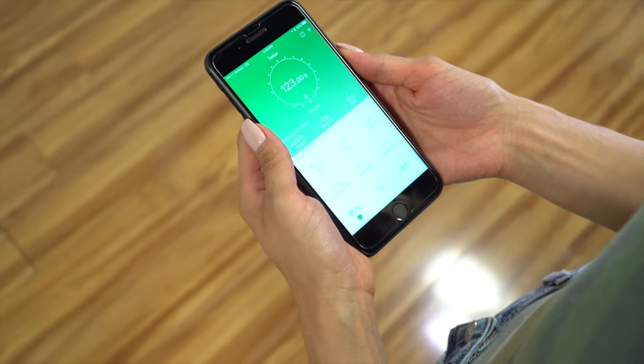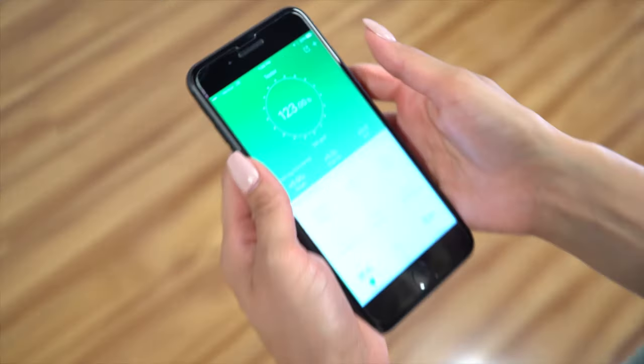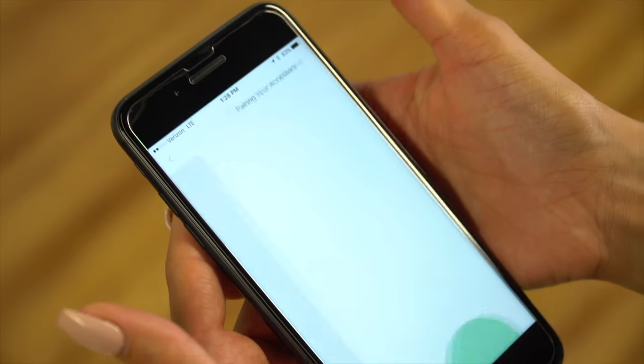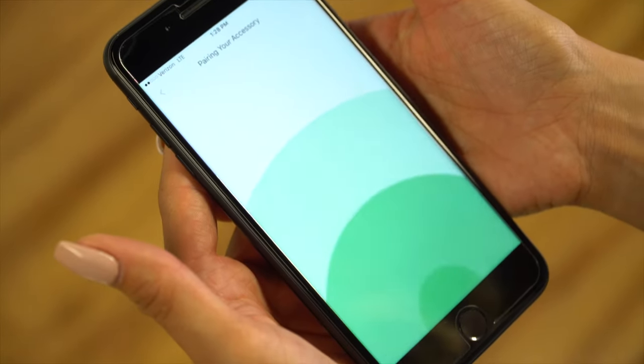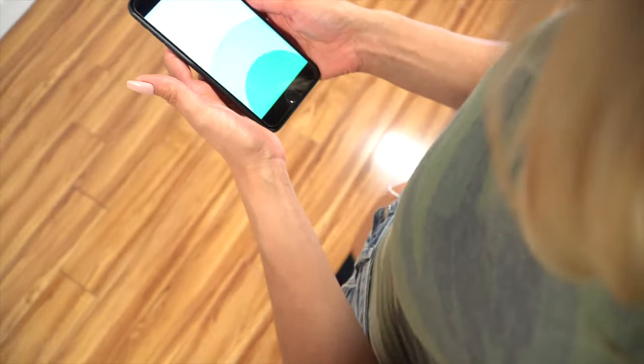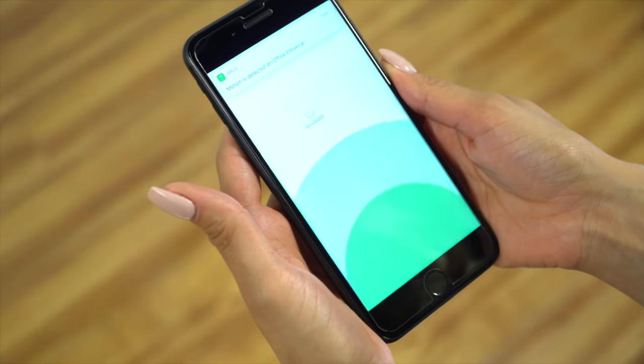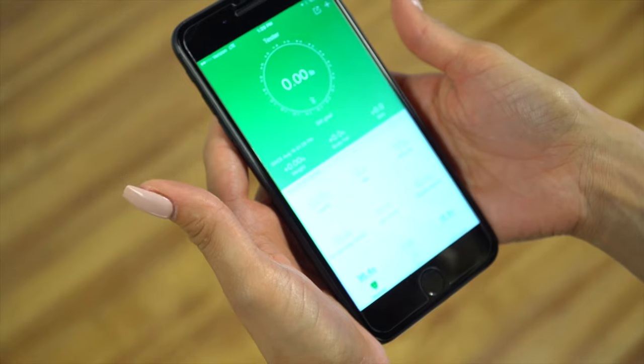If it does not automatically pair, step off the scale and select the plus option in the upper right corner of the app. This will bring you to the pairing screen. Next, step back on the scale and the device should now be displayed on the screen. Select it and in a few seconds you shall receive your full readout.